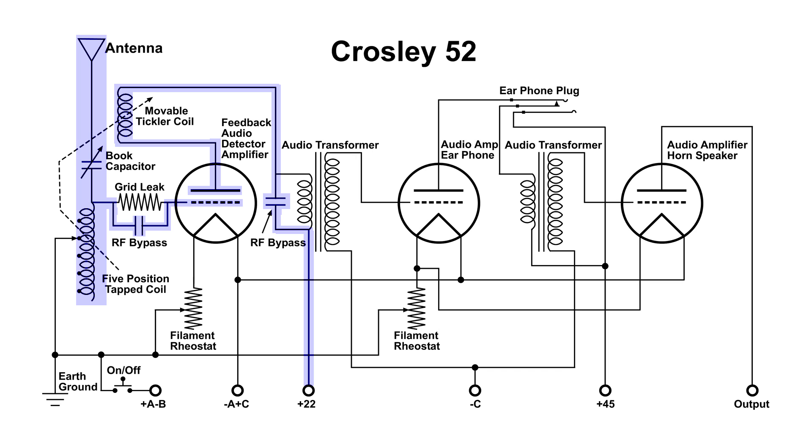As we follow this path over to the right and down, we see that there's another bypass capacitor. The function of this capacitor is to supply — or to complete — the path for the RF energy. Without that capacitor, the RF energy would be bunched up at the top of the primary of this first audio transformer, because RF cannot go through that audio transformer.